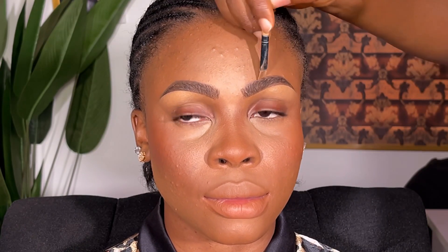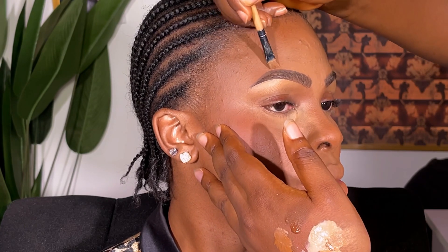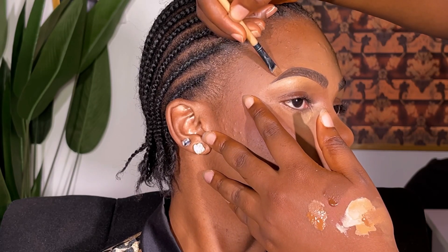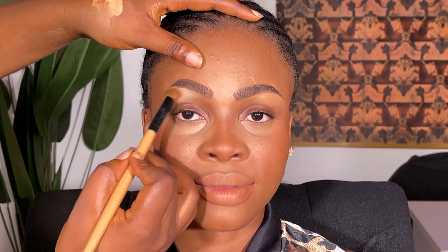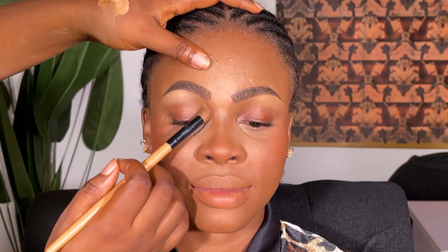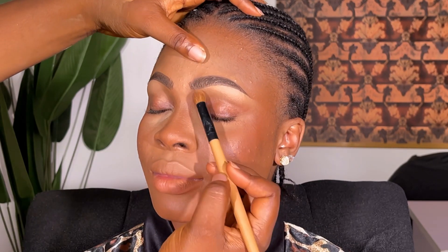I continued concealing and cleaning up the brows, then set the brow bone with powder to keep the brows in place. I did the same at the beginning of the brows to make sure everything was neat and set.